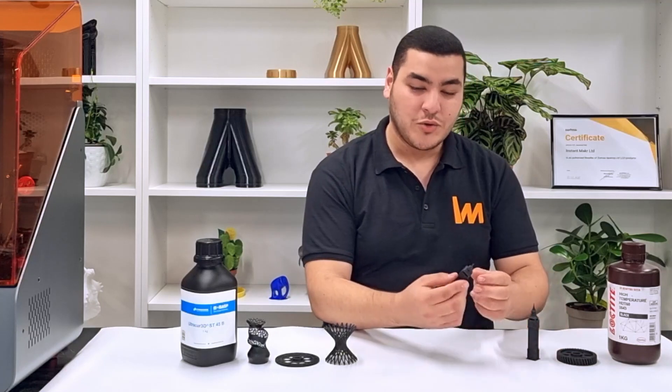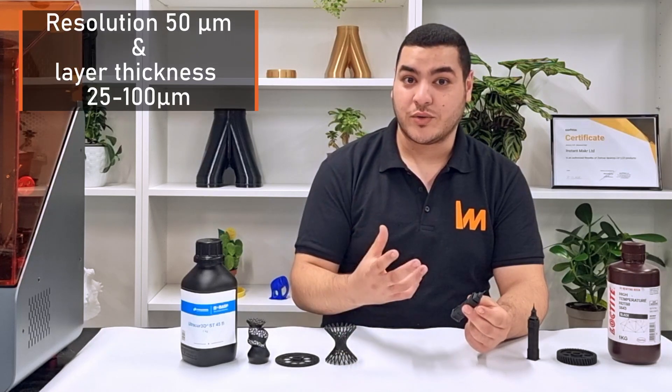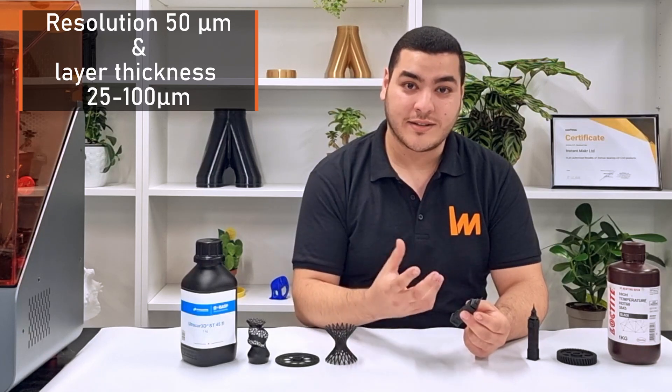The two bird figurines have really high resolution because you can print with the LCD XY resolution of 50 microns, with a layer thickness starting from 25 microns up to 100 microns.